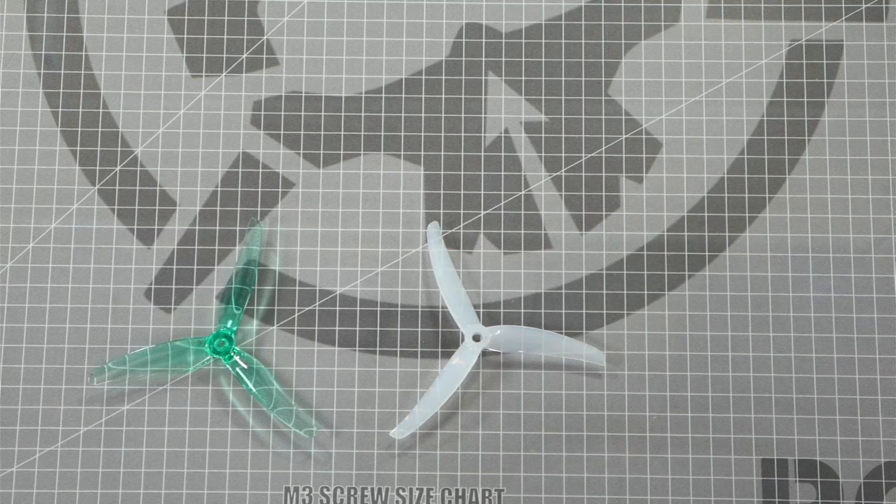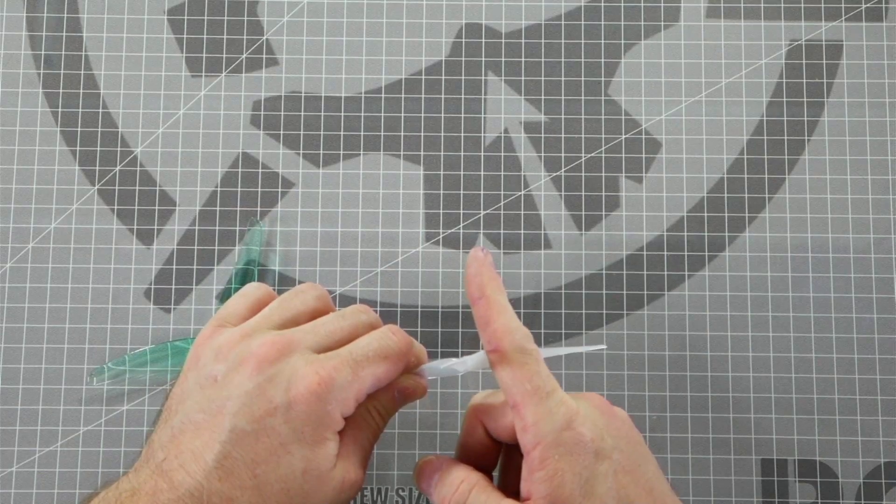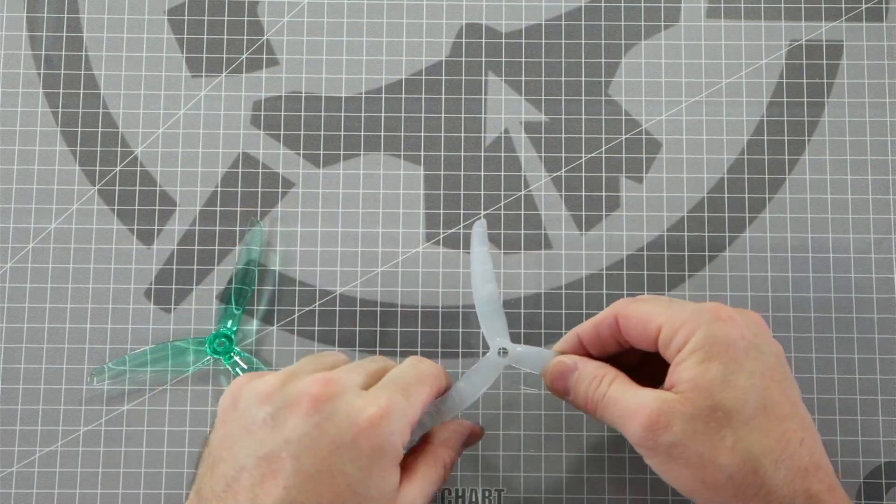Once you have identified the top, bottom, leading, and trailing edges of your prop, you can determine the direction they are intended to spin. The top of the prop should always face the direction of forward flight and the prop will always be rotating with its leading edge in front.